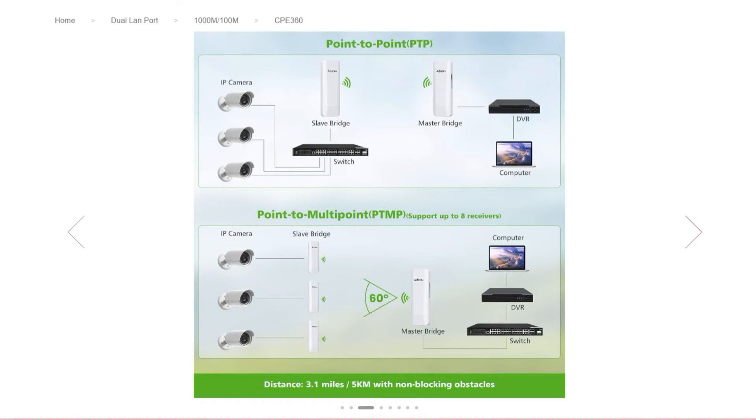Let me briefly go over the different configurations. First off, there's point-to-point. You've got your master bridge with a DVR, a computer, and your slave bridge. You've got a switch in the field connected to a bunch of cameras — that is a very typical application for a wireless bridge like this.